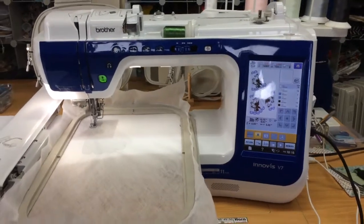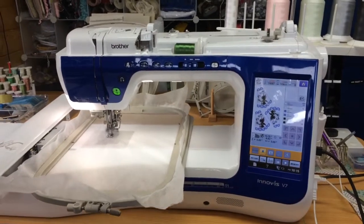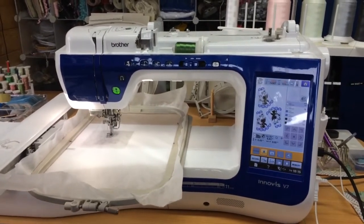Good morning. Today I'm stitching some lace wine glass shades.